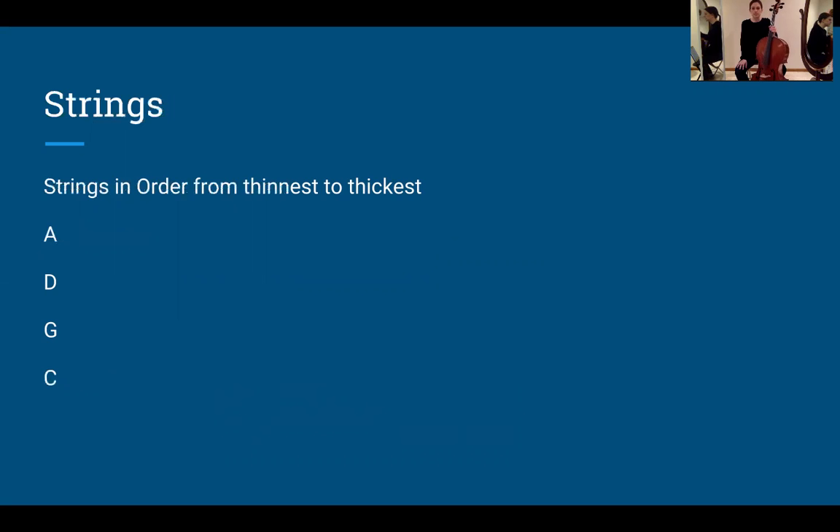We have four strings on the cello and we need to tune each one. The strings in order from thinnest to thickest: if you look straight down your instrument, on the far left the thinnest string is A. The next one is D, then G, and the thickest string is C.